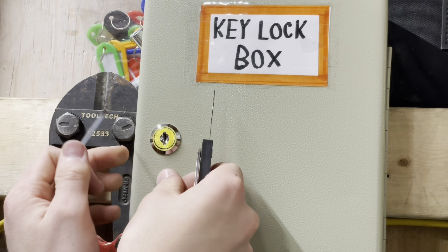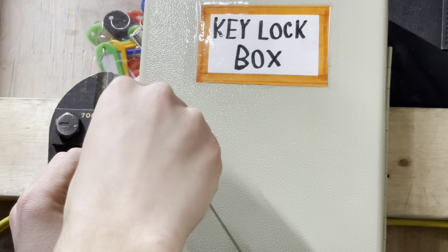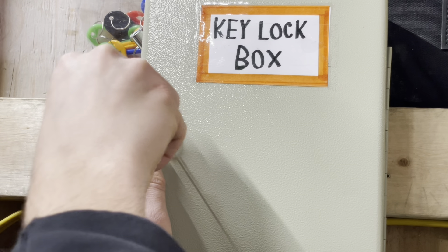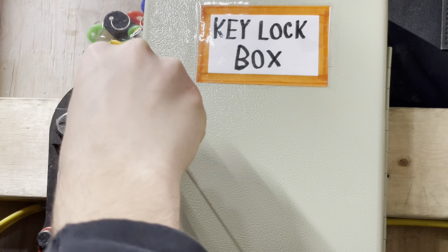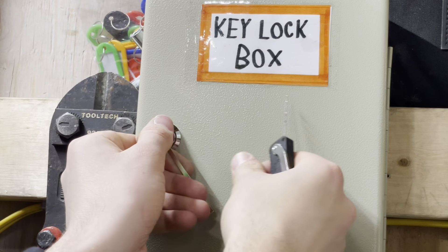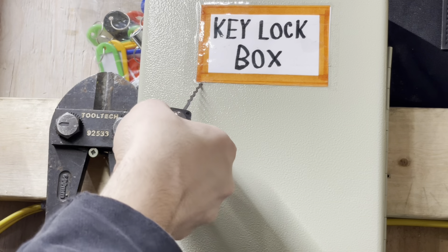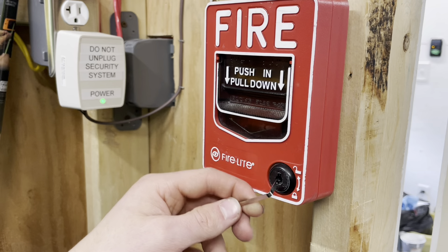We got it open again that time. And since we're in here, why don't we do one more Firelight?